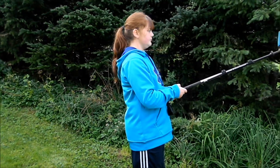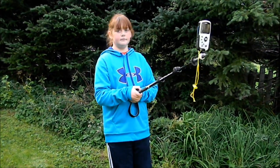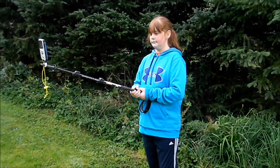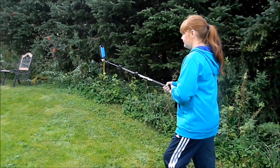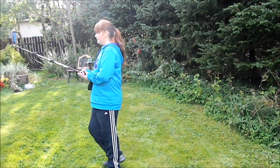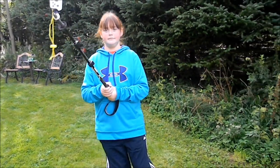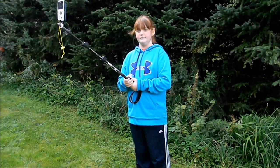You can turn all the way around with your Stick Pick, take pictures or a video of yourself. You can walk and film yourself. Very, very easy to use. If you want to check it out, stickpick.com.